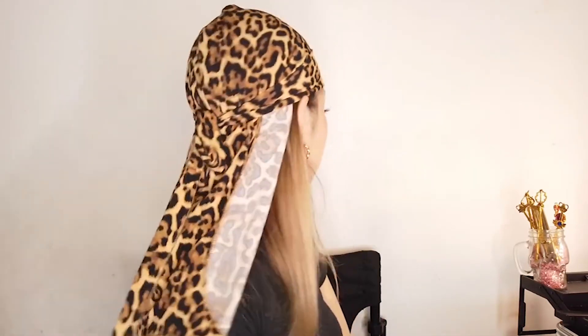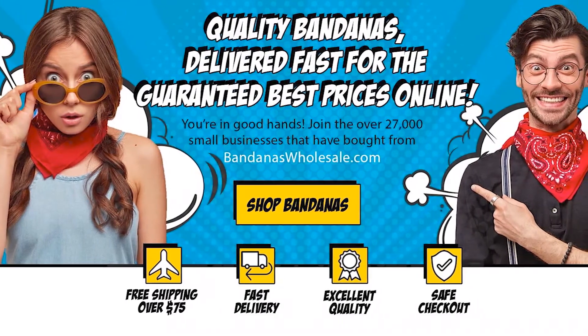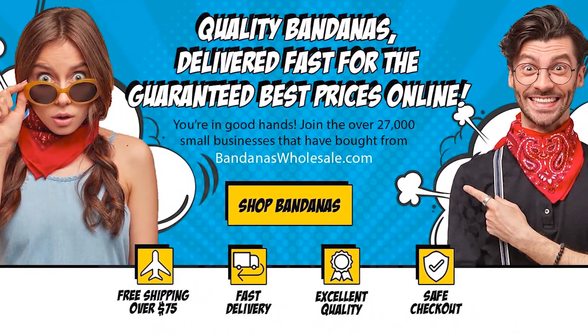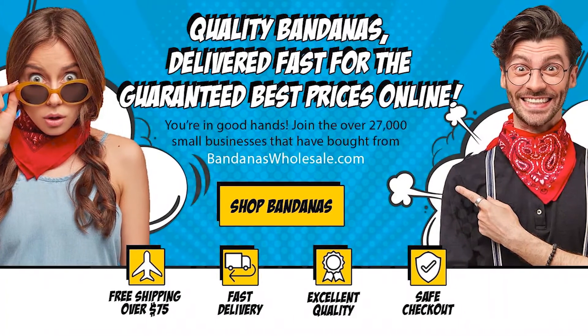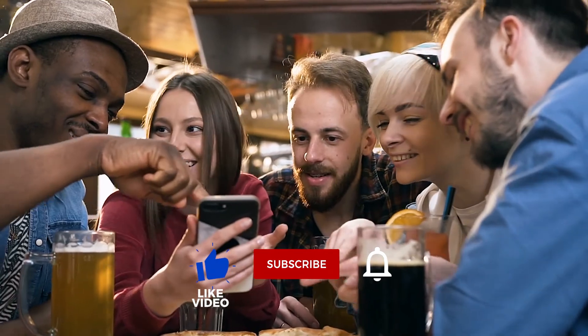Get a do-rag in every color so you're always stylish. Check out the large selection of do-rags available in many colors at bandanaswholesale.com. We ship fast for everyday low prices. Like, subscribe, comment.